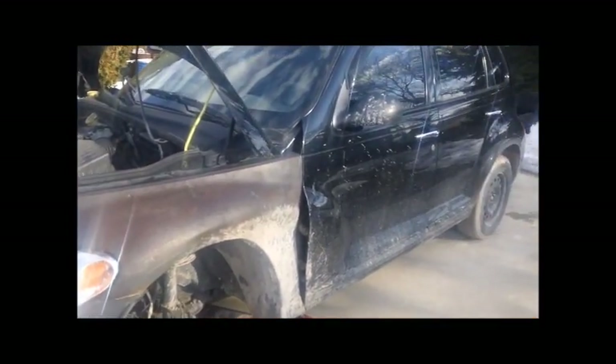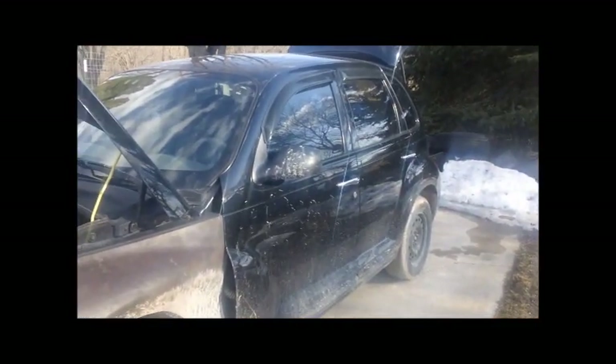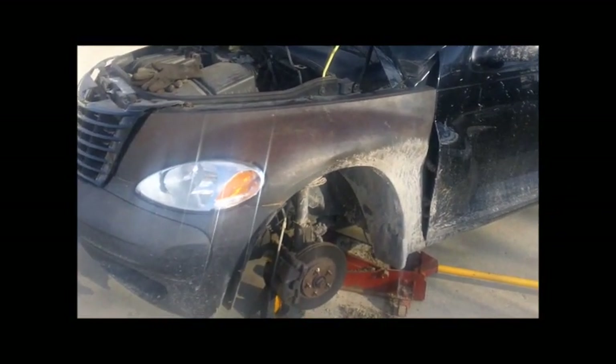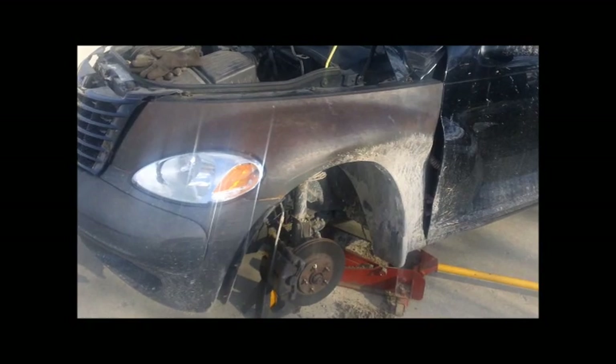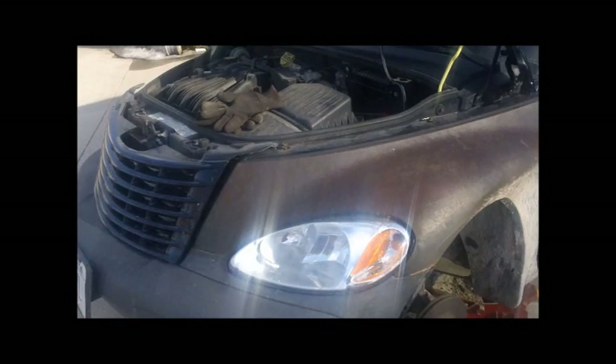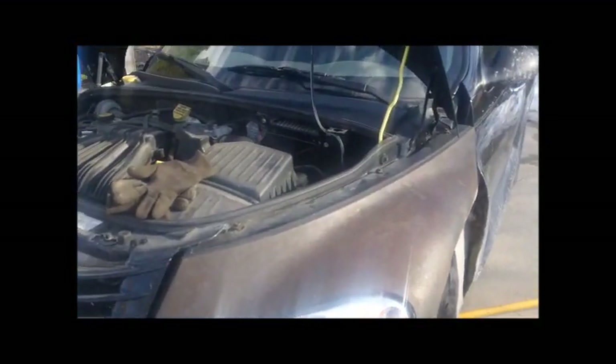This is an '02 PT Cruiser that I bought for my daughter. It had a whole bunch of small things wrong with it. One of the small things is they replaced the fender at some point with a fender that was primed but never painted, and it's got a big old dent in it as well. So I'm going to take that off — I found a new one in the right color.